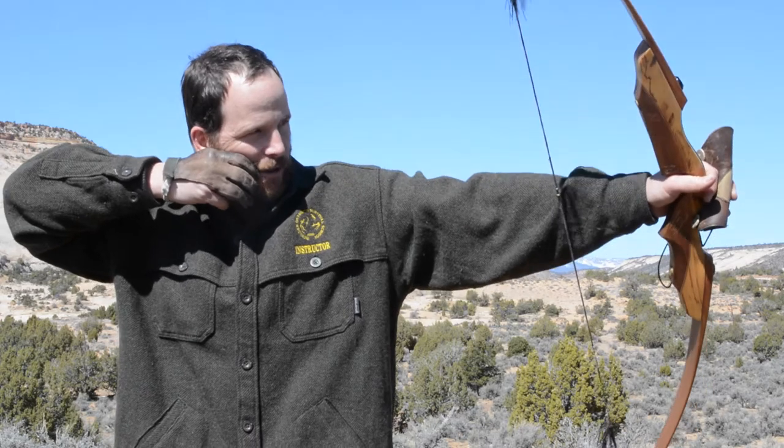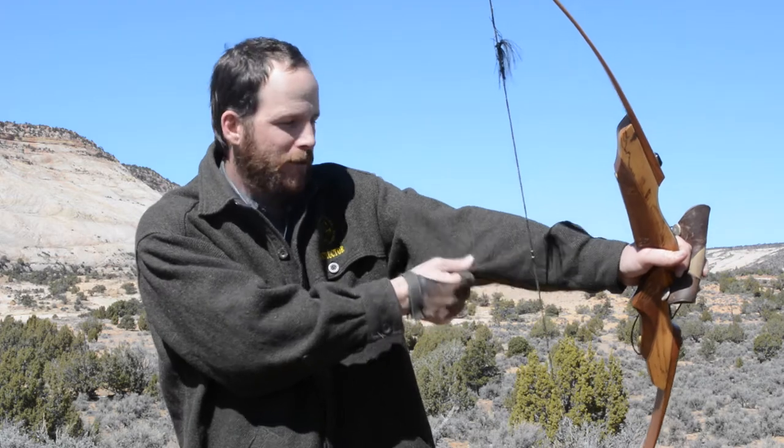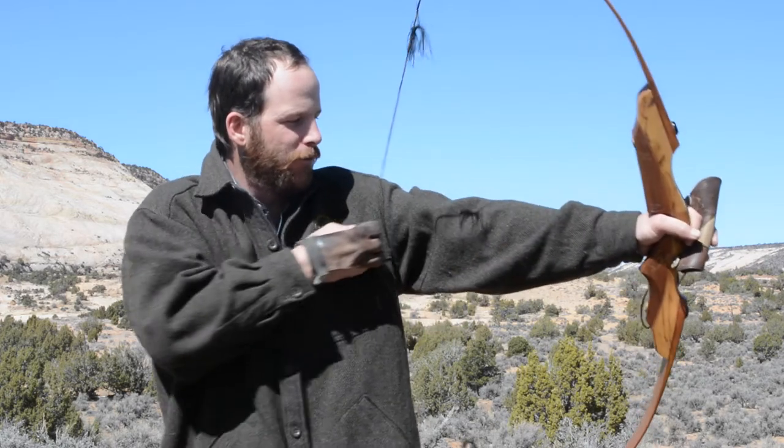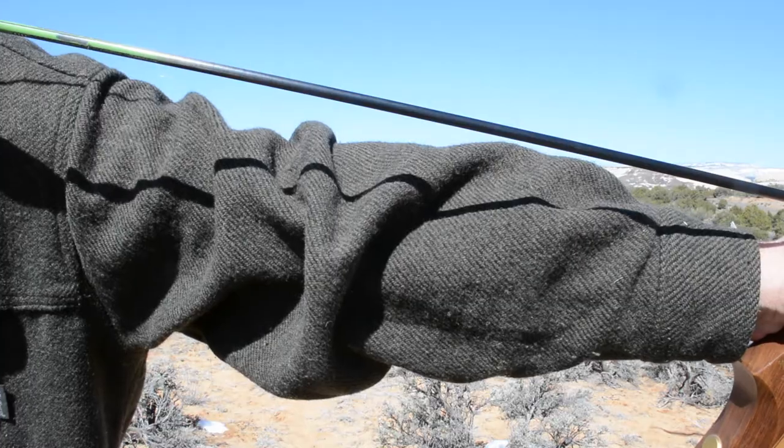typically your arm is in such a position that your clothing bags out from it, from gravity or whatever. And as the string travels forward it can snag that fabric and throw your shot. It doesn't take much — a tiny little snag can turn a good shot into a gut shot, and that's a bad thing.